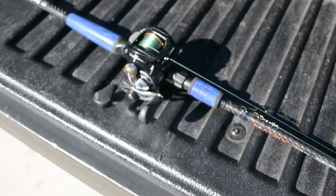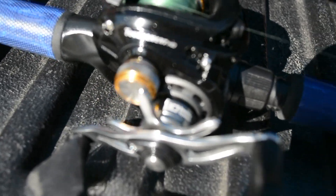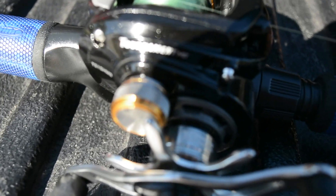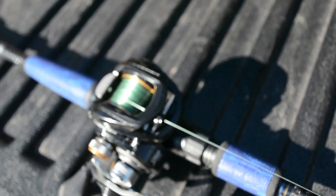Sorry for the shadow there — the sun's not working in my favor today. But I have to say, by far this rod and reel is probably the best rod and reel that I own. I am a Lew's guy, so I had to put the Lew's Tournament MB on there. I got that for Christmas by request — thanks, wife. This is definitely the best reel I've ever had.